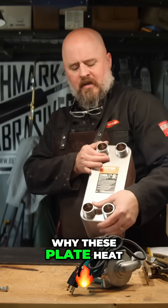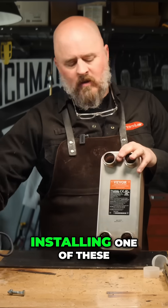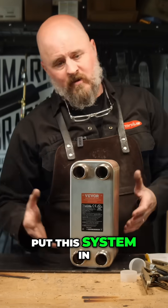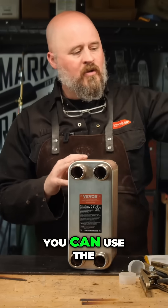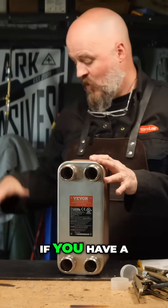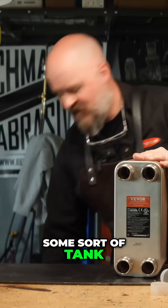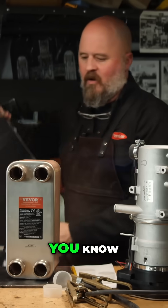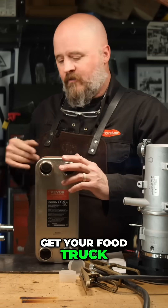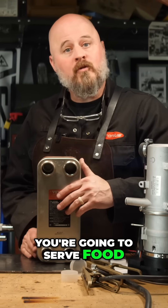Let's talk about why these plate heat exchangers are so cool and why they're worth installing in your vehicle. You can use the output of this to preheat your vehicle if you have a tank installed — which I highly recommend. Think of it as a heat battery. Say you have a 45-minute drive to get your food truck from your facility to the location where you're going to serve food.